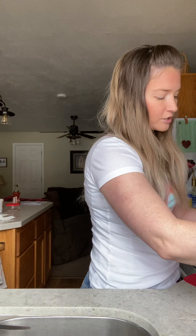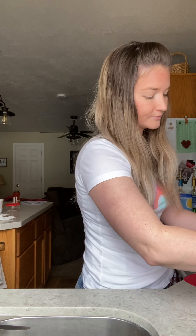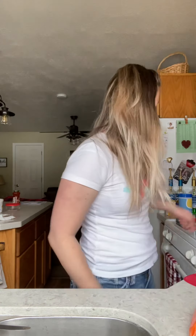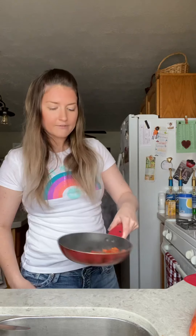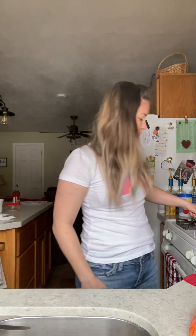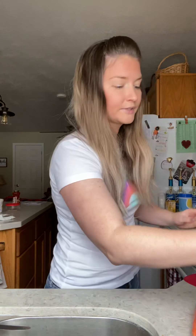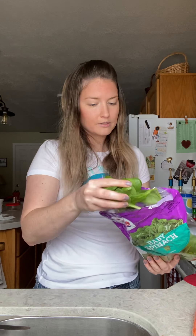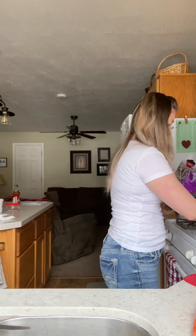We're going to add about a fourth of a cup of carrots as well. I don't cook my carrots — you can if you'd like — I like my crunchy carrots. I'm just going to add that in there. I've already got the pan hot so they're almost done, and then when they're almost done you're going to add a handful or a cup of spinach. We're not going to wilt it, we're just going to get it warm.